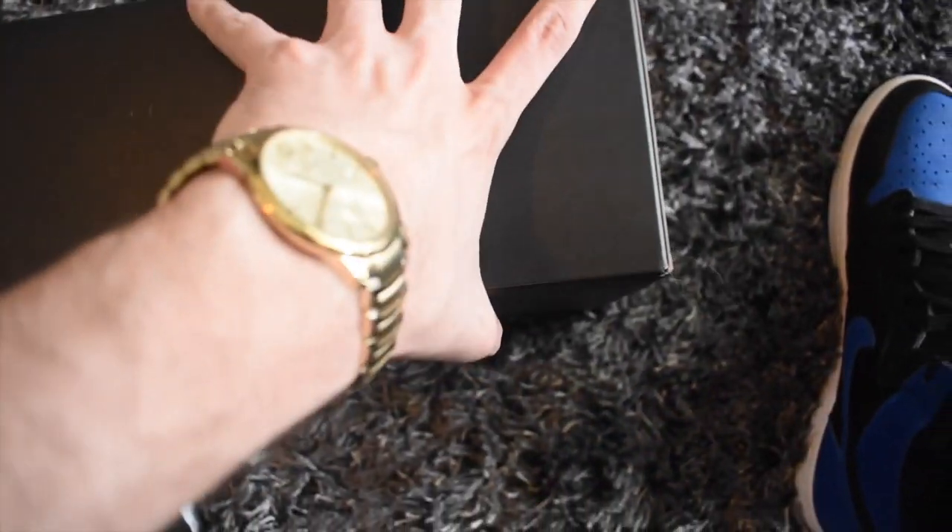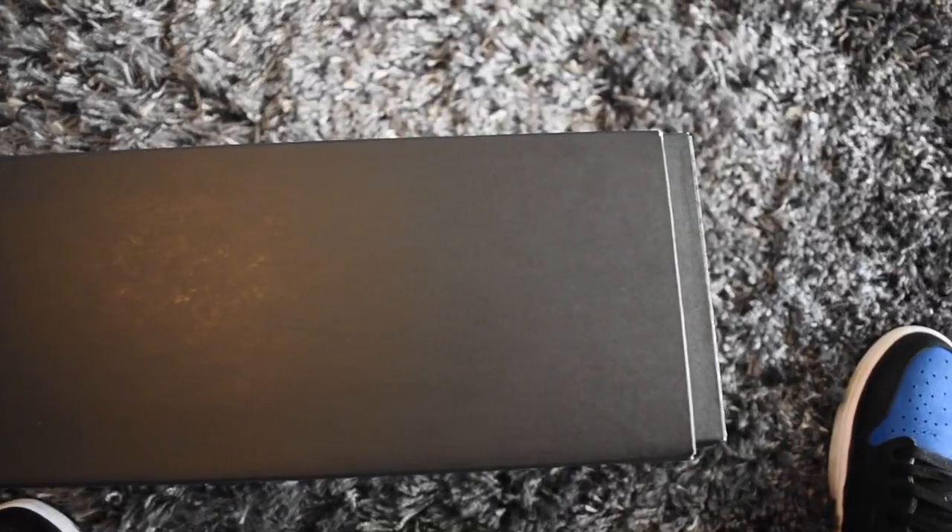The box already looks crazy on these — it's definitely an upgrade from the last one. They included that little material on the front imprint where you have the sizing, as you can see. As always, you guys can use this as a legit check, and if you have any questions, please let us know.